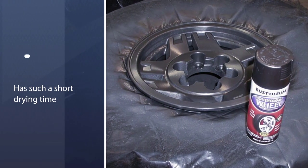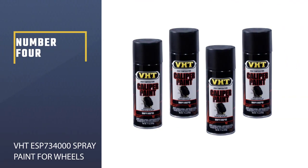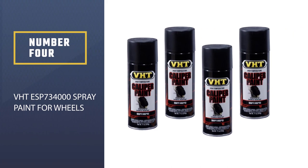By covering up to 15 feet, it is quite impressive that this product also has such a short drying time.